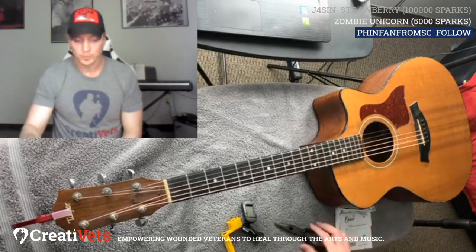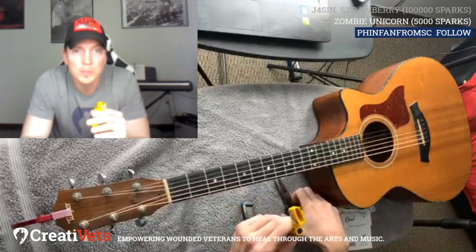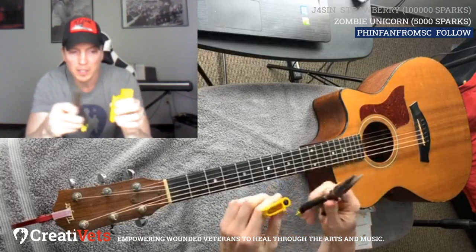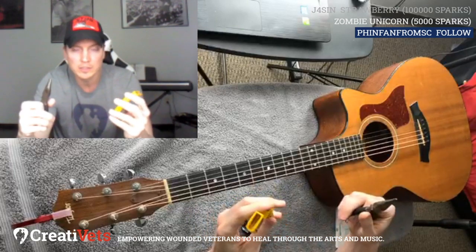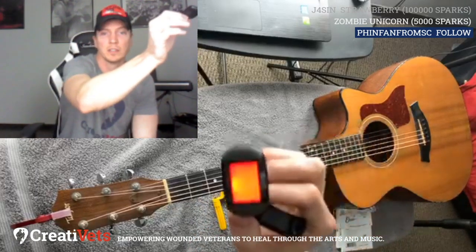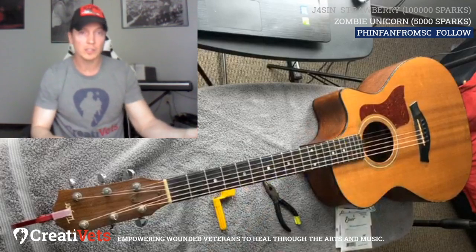Other tools I have here: a wire cutter, and this is called a string winder. You can actually buy these combined — a string winder with a wire cutter — so just check it out at Guitar Center or Google it. And then, obviously, I've got a tuner. You can use your phone if you don't have an actual tuner, but I prefer this clip-on tuner because the phone, especially if it's noisy, is going to pick up other stuff and may not tune as precisely.